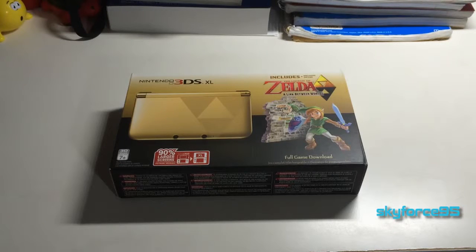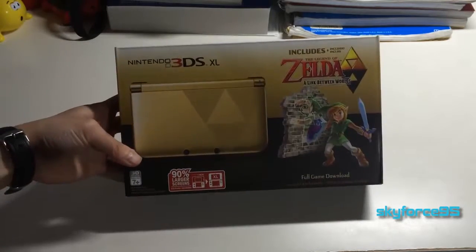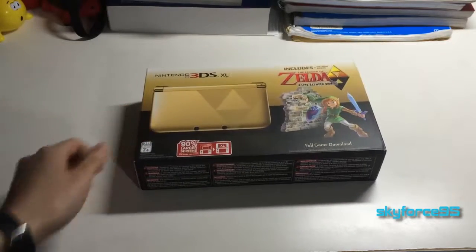Hey, what's up guys, this is SkyForce95 here with the unboxing of the limited edition special version of the Nintendo 3DS XL. This is the A Link Between Worlds edition, and yeah, I know it came out quite a few years ago.